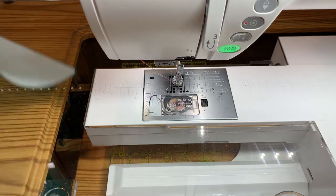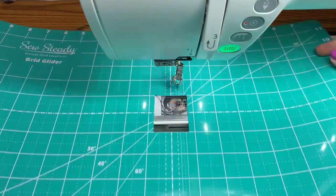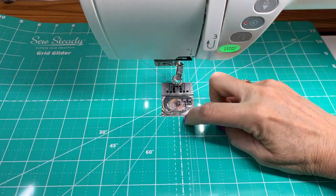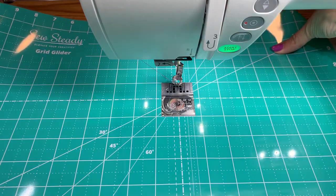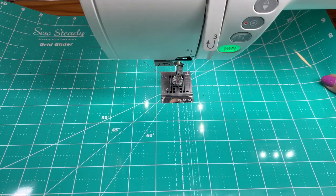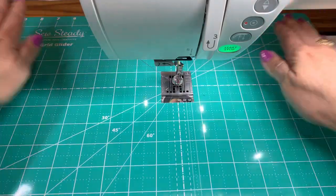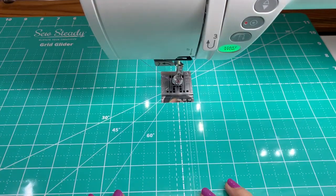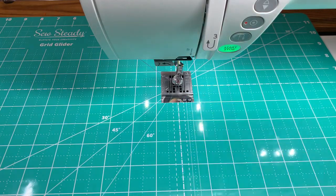Now that everything is sorted out, I'm going to put my glider on. I've already cleaned it today and I'll line it up. This is my zero position, so this wide dotted line goes right there, and then I'll line it up front to back so that my needle is positioned right in the center. That alignment only matters if I'm using this for piecing. If I'm just using it for free motion, the fabric is going to cover that up. But since I switch back and forth, it's better to have it properly positioned so that later on, if I'm using the lines, I won't accidentally use lines that are not correctly established.